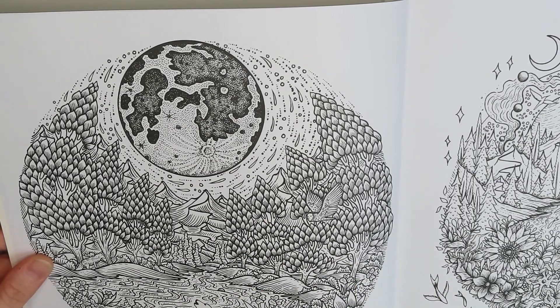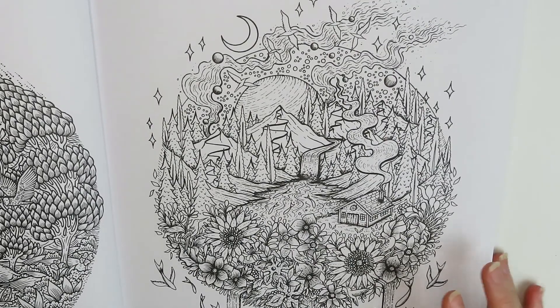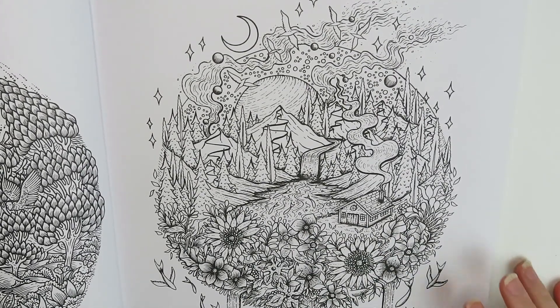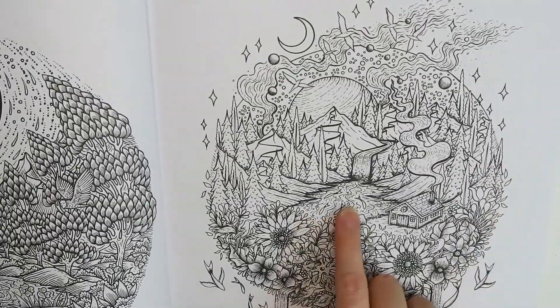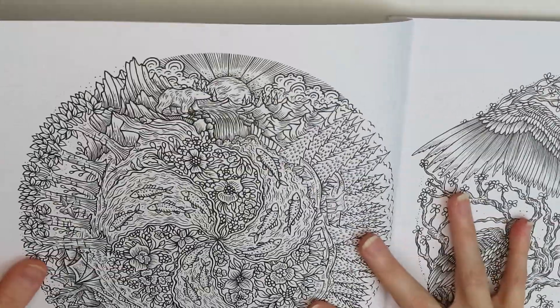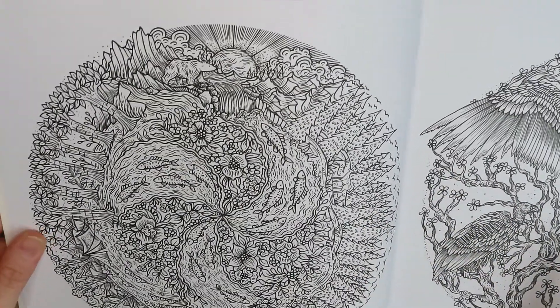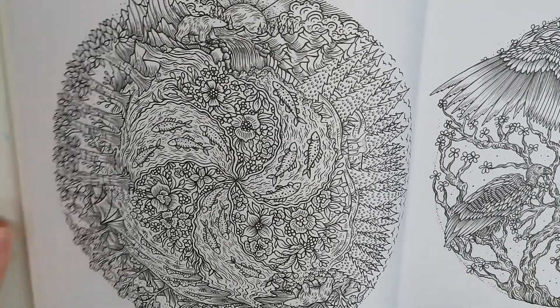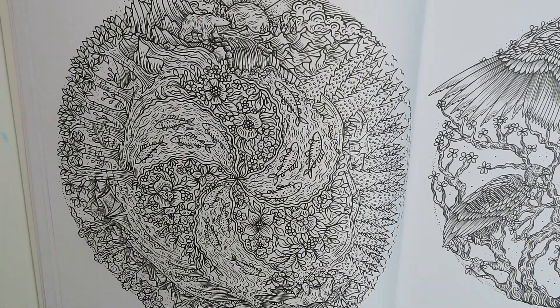Just looking at it, I can already see that this must have taken her so much time to do all the tiny little details. It's very, it's almost Zen doodly. Like you have fish in a river — it's a lot of detail in some places. It's a little bit intimidating at some points, but if you have the time, I think it'll be really beautiful. I'm going to pull back just a little bit so hopefully we can see the whole thing.